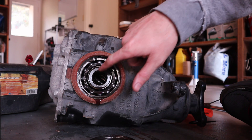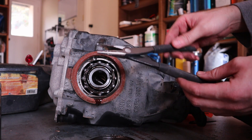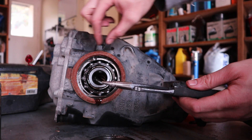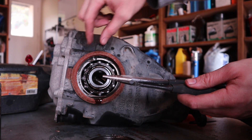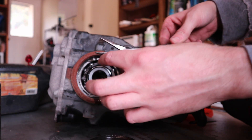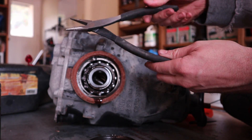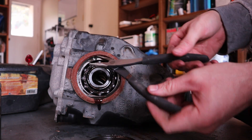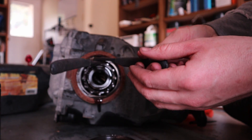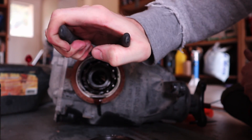Once that seal's out, you'll see the bearing in here and you'll see this big clip. You can use snap ring pliers, but they usually break — they're usually not strong enough for these clips. So I use these pliers. You'll notice there's a long lever here and a short plier part because I need a lot of leverage to get that snap ring to close. I'll come in here and squeeze, wiggle the ring out, and pull this sucker out.